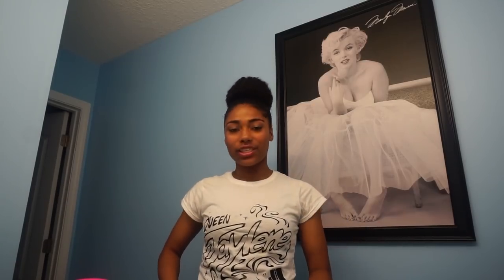I am wearing one of my own shirts here — it says Queen Jaylene. I also have some Team Jaylene shirts that aren't out yet but will be coming out soon. I'm gonna go make a stretch video now. If you want to keep up with me, you know how it is. Bye guys!